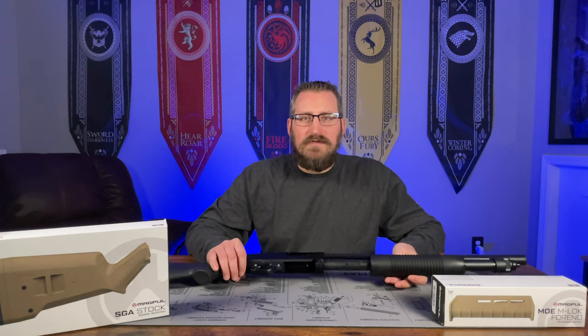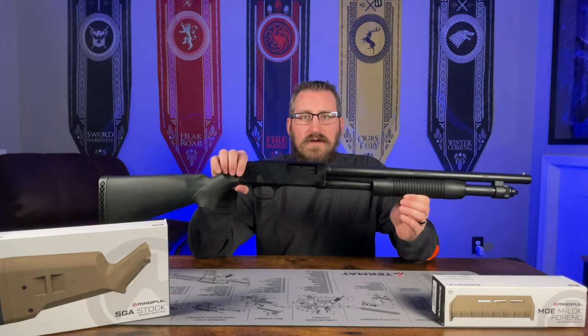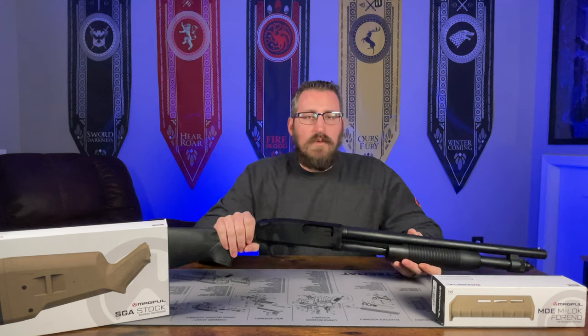Welcome back to the channel guys. In today's video, I'm going to show you how to level up your Mossberg 500 or 590 by installing the Magpul SGA stock and the Magpul M-LOK forend.